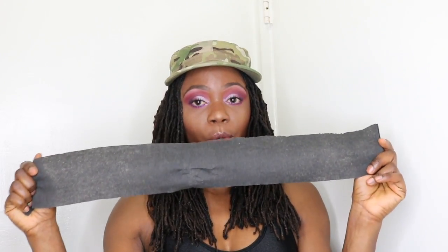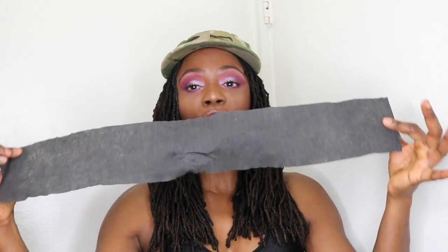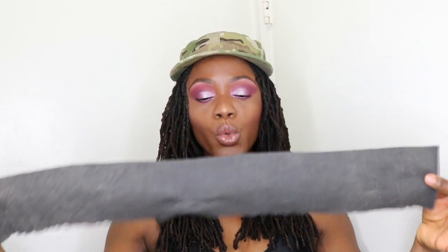The next thing I would recommend is using an edge strip before you go to bed at night. An edge strip will help keep your edges neat and prevent friction while you sleep. This is not silk, but it does protect your edges in the short term, not the long term. So I would highly recommend investing in silk products.